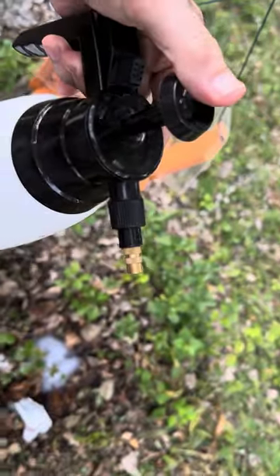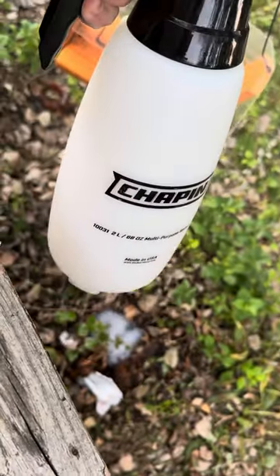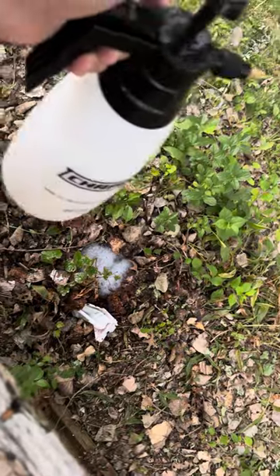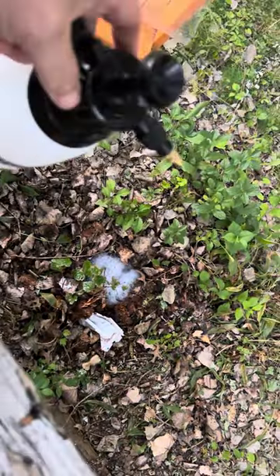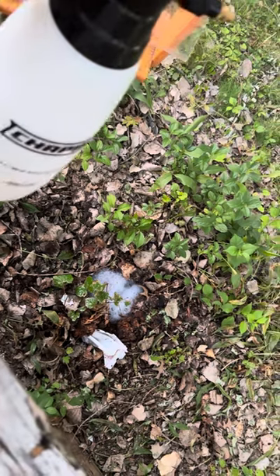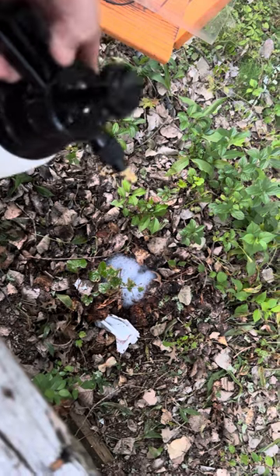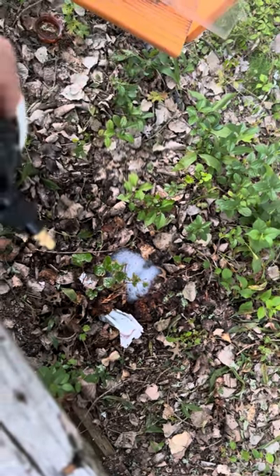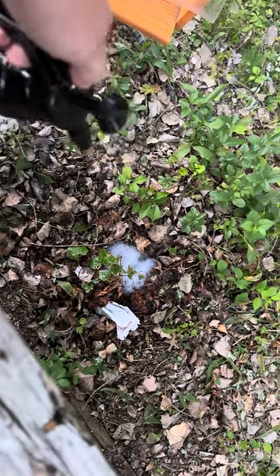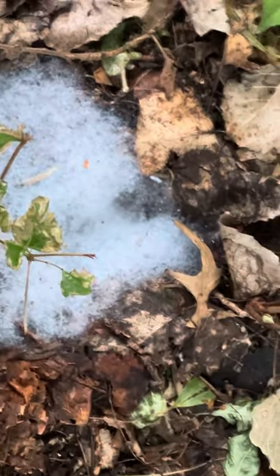I've used three of these now. The first time, I filled it up and dumped it in the hole, then let it sit last night. This afternoon they're still kind of coming in and out, so I'm just taking the pump sprayer, pump it a couple times, and spray them — it's like using a squirt gun, like a super soaker. You spray them and they will die; you just have to make sure they get wet.